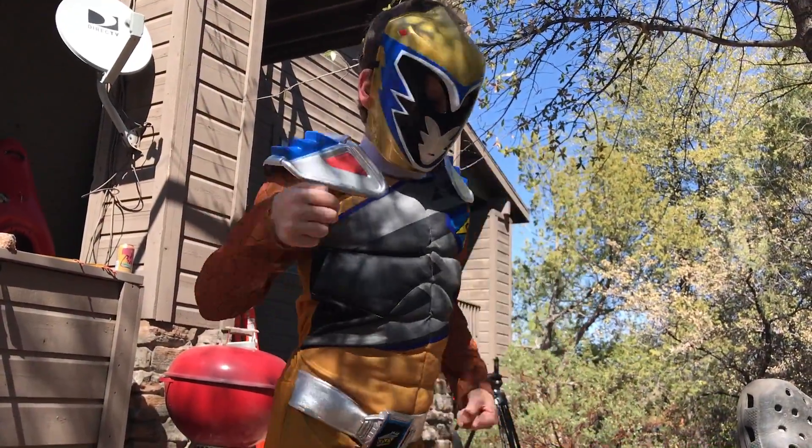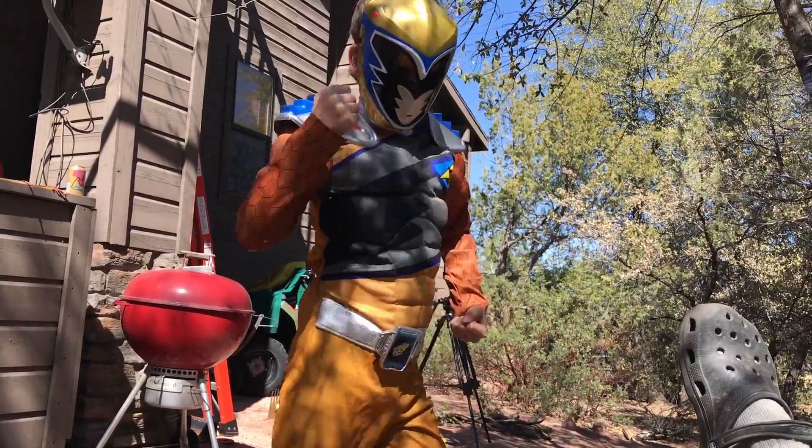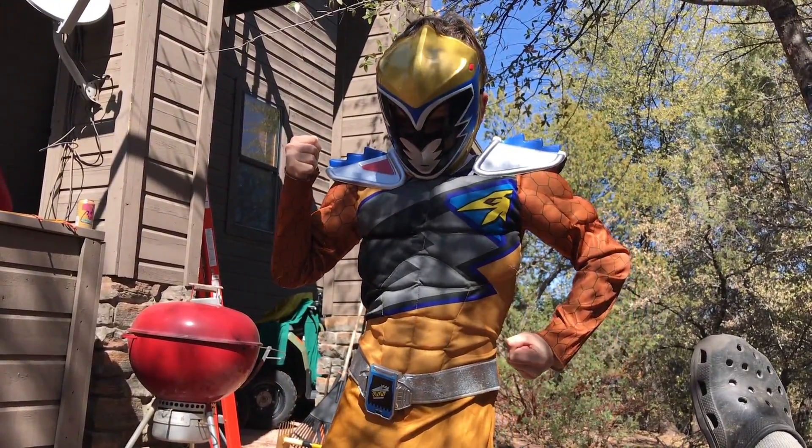Biceps, triceps, muscular buns. I don't need permits for these guns. Hey guys, we're the Lloyd Boys and today I'm going to show you the tarps that we have.